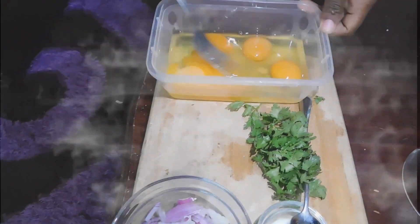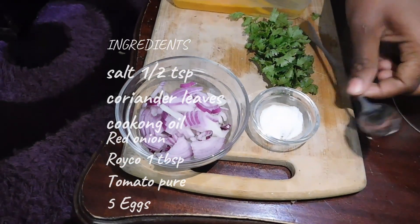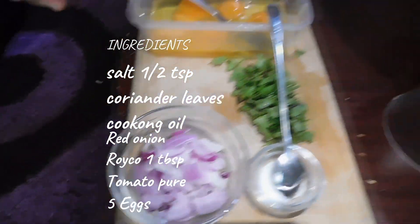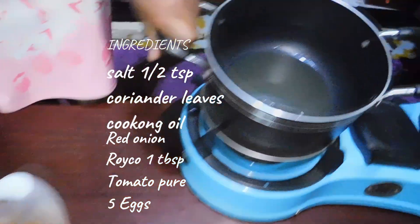So my ingredients today: I have five eggs right here. I just cracked my eggs. I have some coriander leaves, some salt, and some red onions. I have my tomato puree — I've just made it because I don't want to use raw tomatoes. I have some cooking oil in my pot.